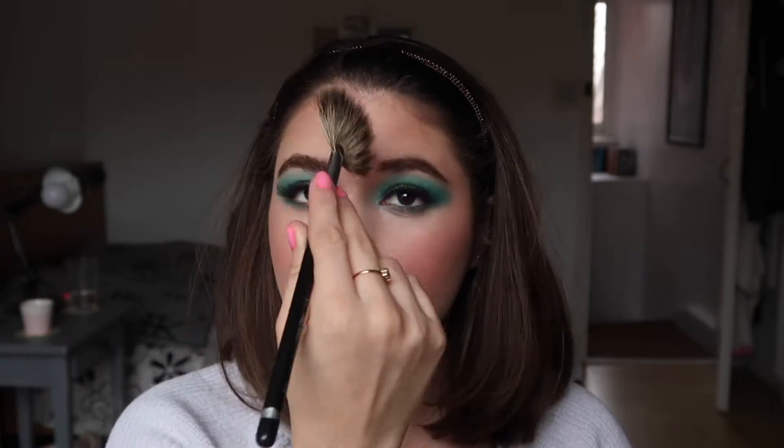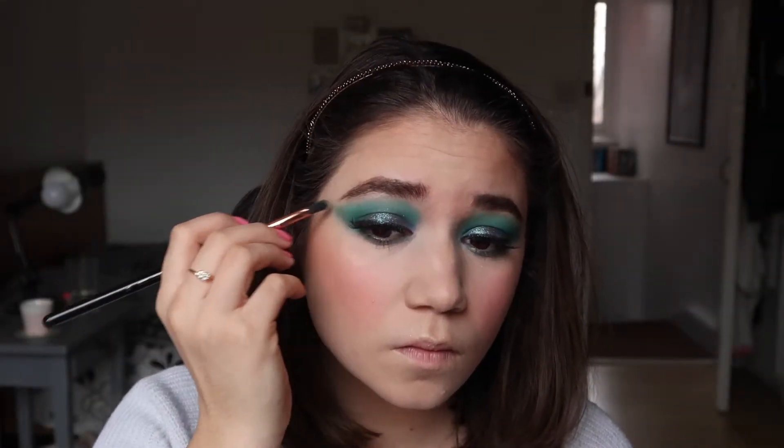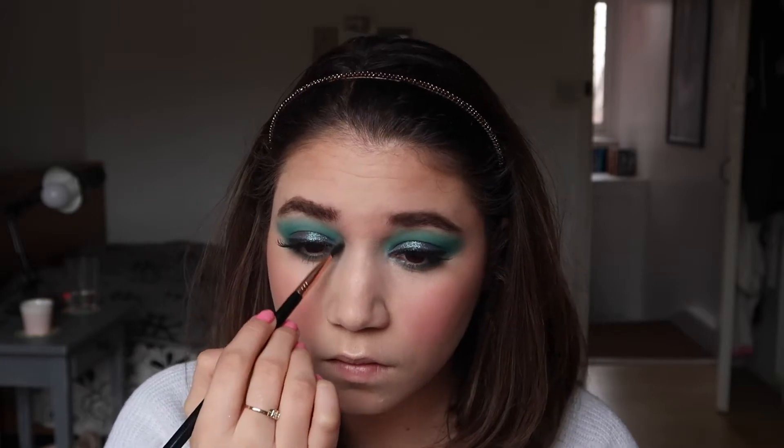I applied a little bit of highlighter down the bridge of my nose, which I usually don't do, but because it was so subtle I thought why not. I then used the same highlighter on a smaller brush on my brow bone and in the inner corners of my eyes.